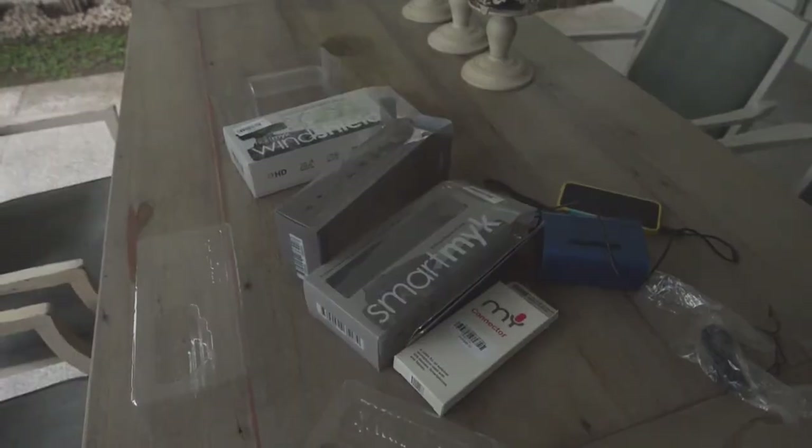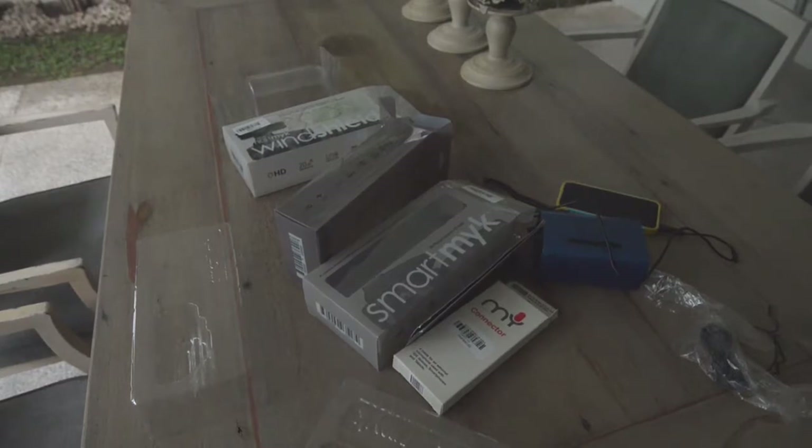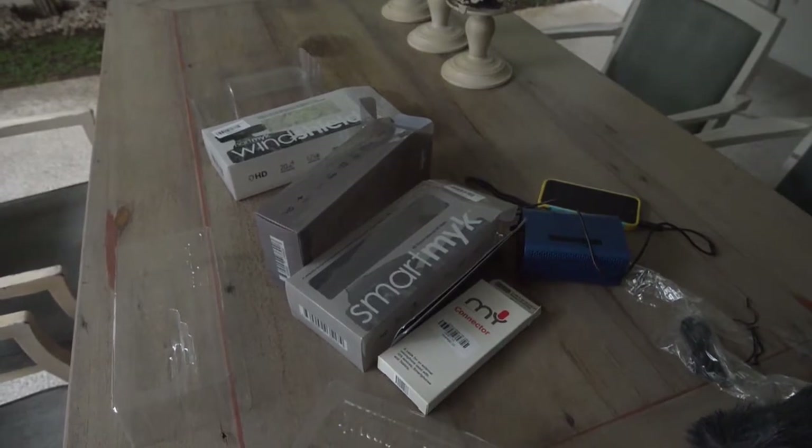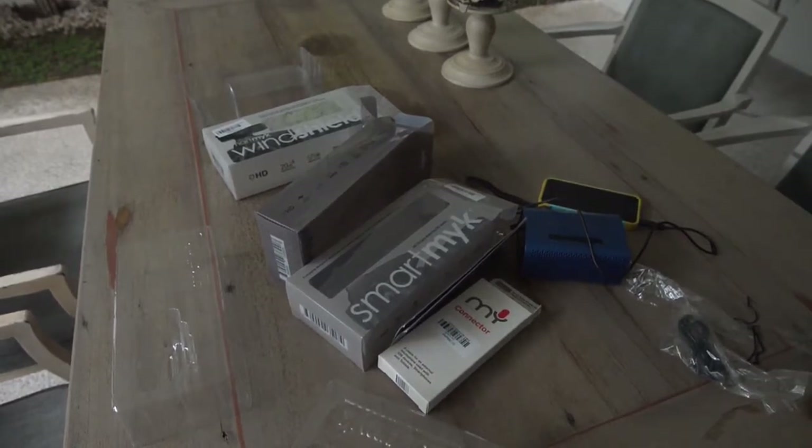Okay, now testing the windshield. And now with just the original windshield. I guess there's not so much difference since it's not really windy here outside. And back to the complete set: the SmartMic, the SmartLink, and the original windshield.